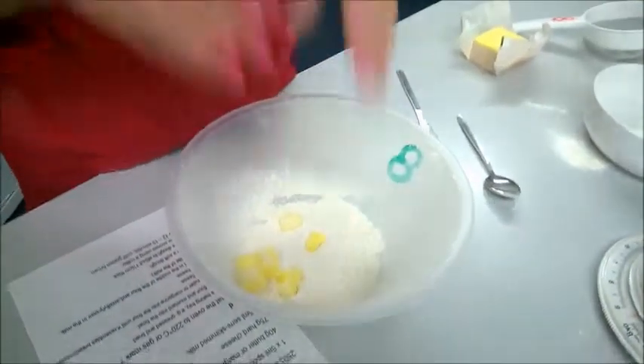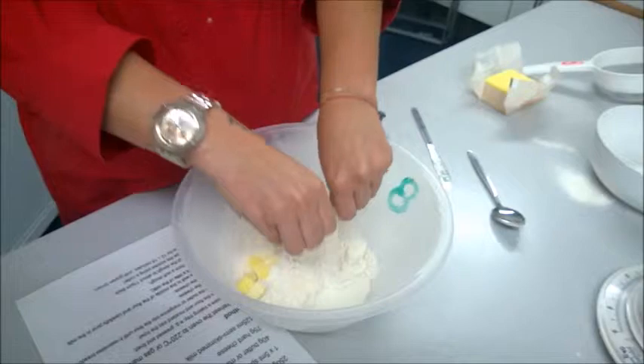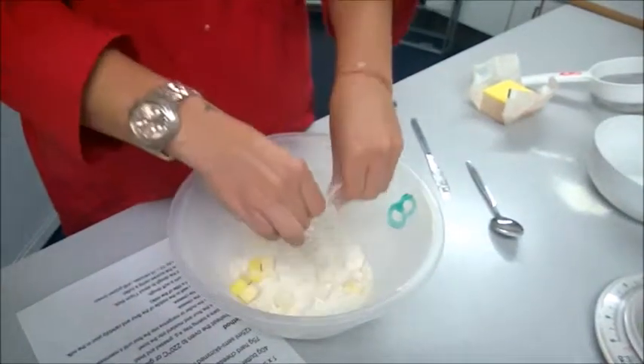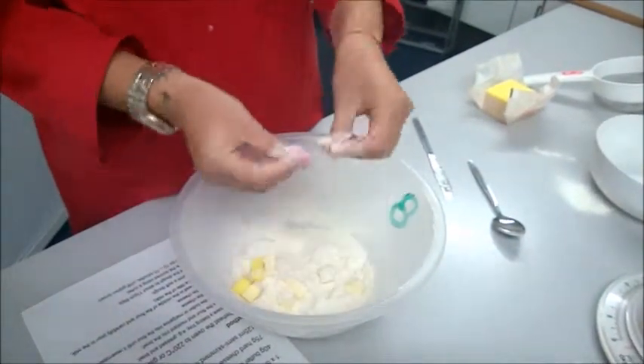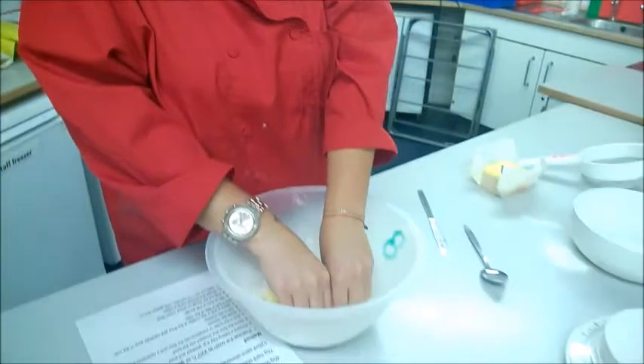What you want to make sure you are doing is only using your fingertips. You take the flour and butter mixture up to the side of the bowl and rub in — it is this kind of motion. And when you look at my hands you'll see that there is no flour or butter on the palm of my hands.